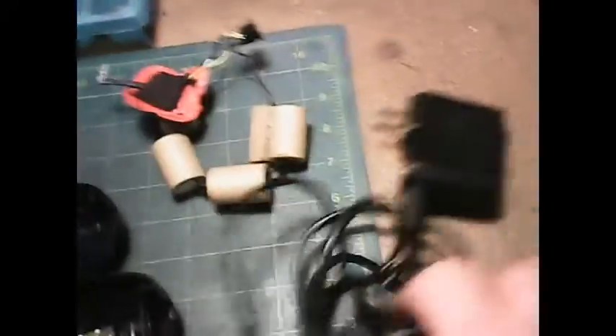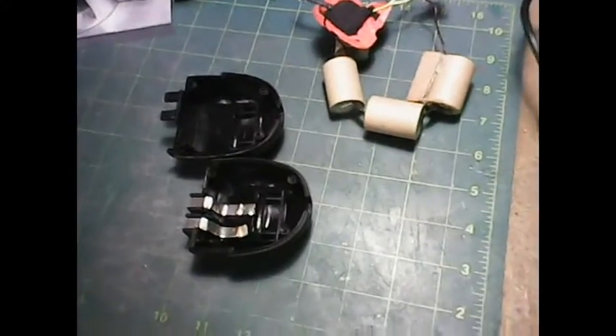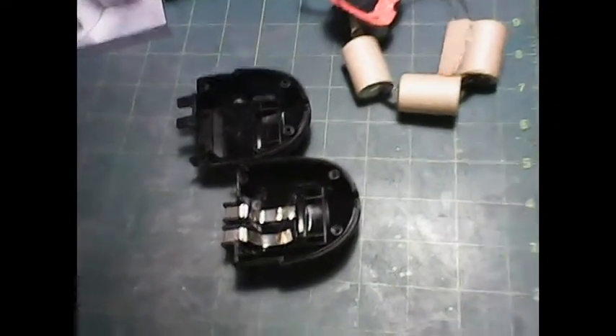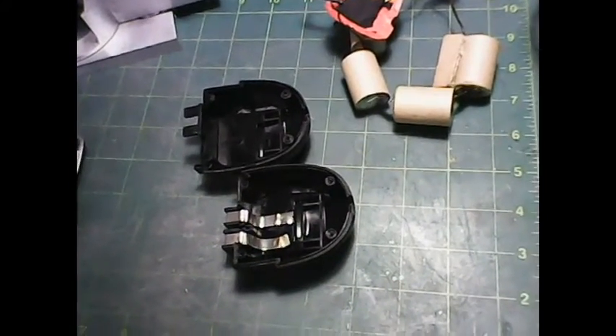I'm going to use the transformer — the power supply — and cut the cord and use that to hook up to the batteries. I'll show you how I'm going to do this. I'm going to convert this now using regular rechargeable batteries that you can get off the shelf.